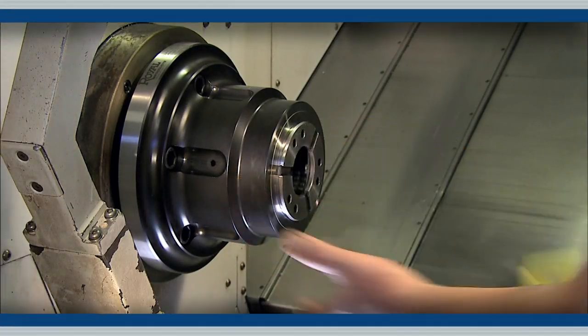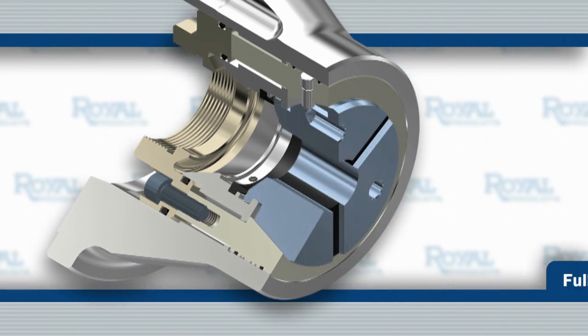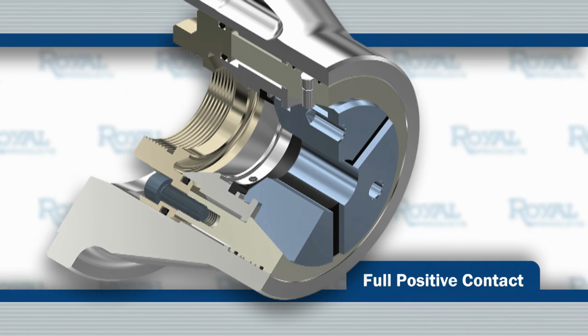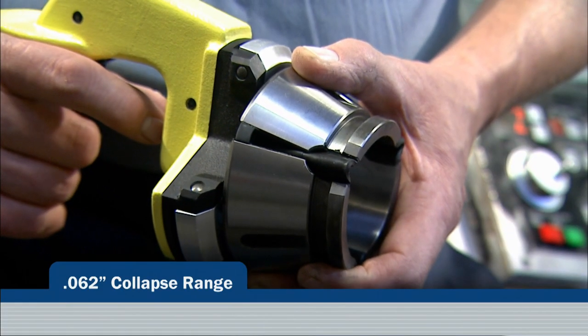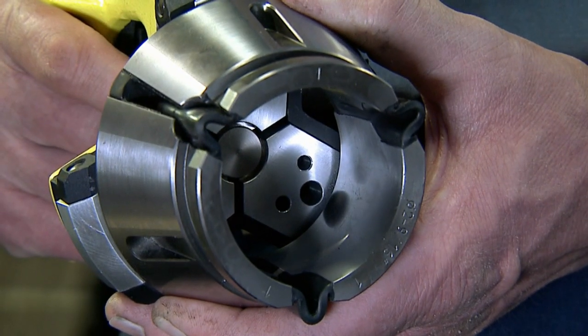When the collet is inserted to full depth and the hooks are aligned, a quick release springs the collet open, seating the hooks for full positive contact. Designed with a full 60 thousandths of an inch of collapse range, that is much greater than conventional spring collets.